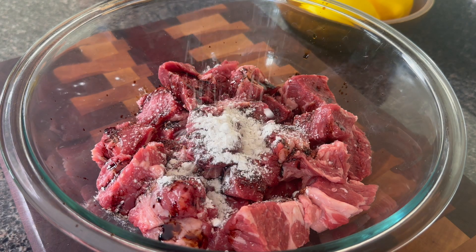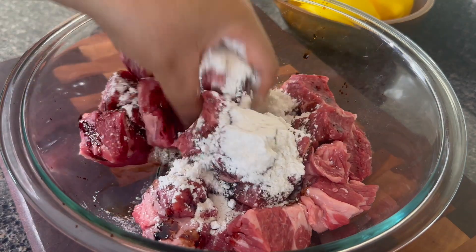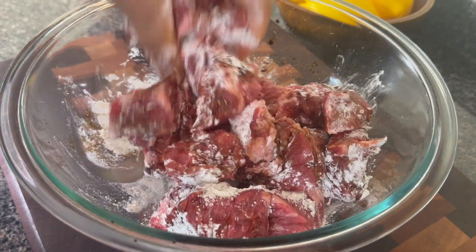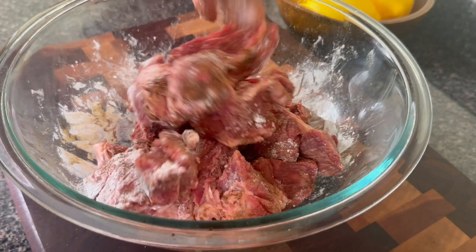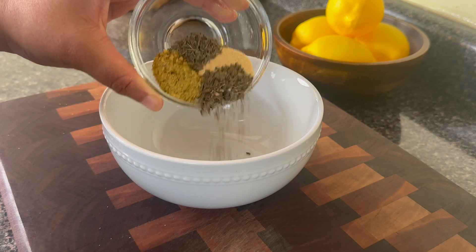I am going to season this beef with a little bit of Maggie sauce. You could also use a little bit of Worcestershire sauce — y'all that know, know exactly what I'm talking about. A little bit of salt and flour. Now I am not going to put the other spices on the beef because if you do that they're just going to burn when you try to brown it.